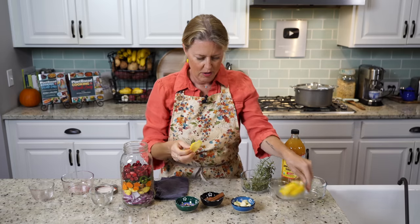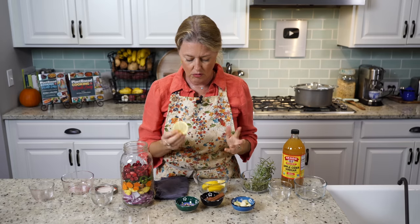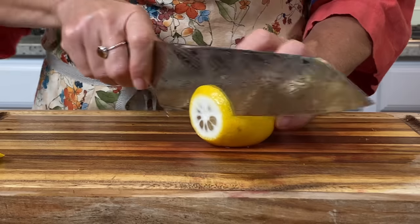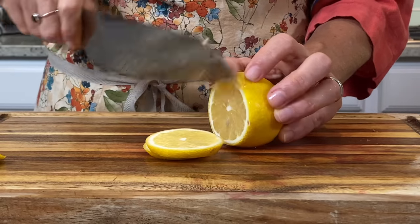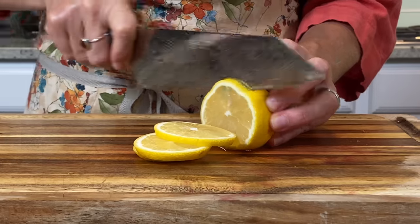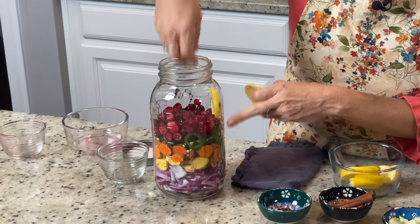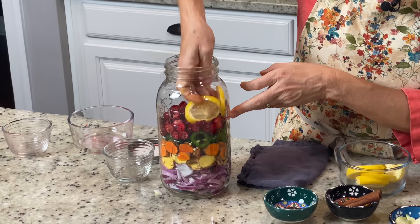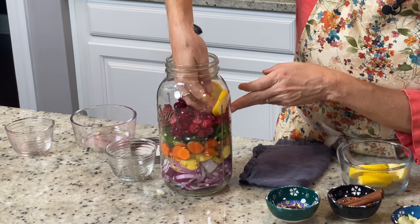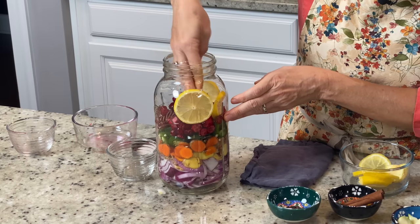Then we have one lemon. I got an organic lemon because we're leaving the skins on. If you can't get an organic lemon, make sure you scrub the peel really well. I just sliced it pretty thin and I like to put it around — same thing, kind of layering it a little bit just so you can see it on the edge.